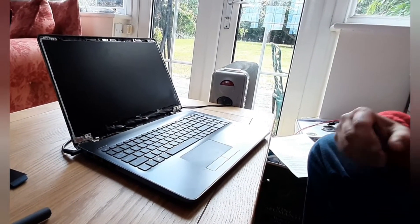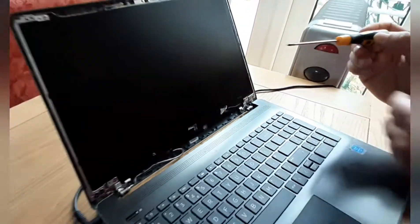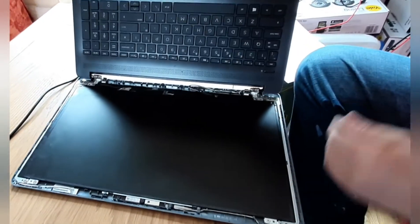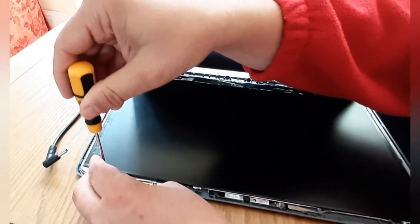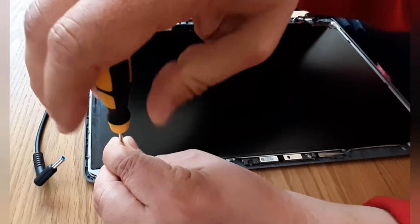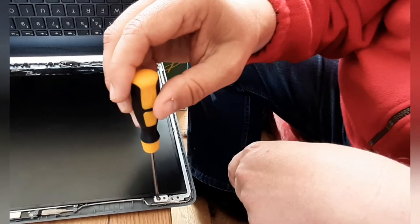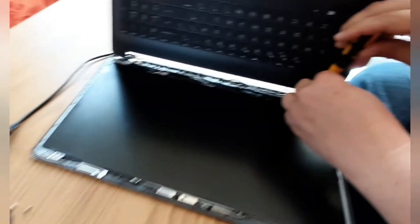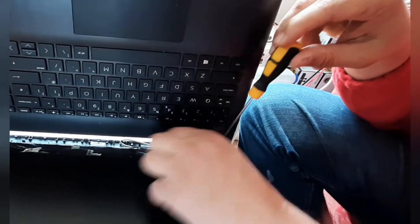To remove the screen there are four screws — here, here, here, and here. We'll take the power cord out, turn the machine onto its back, and proceed with removing each screw in order. One, two, three.